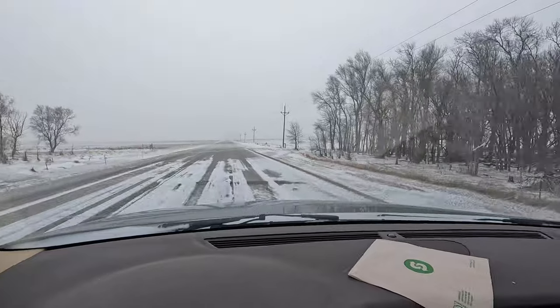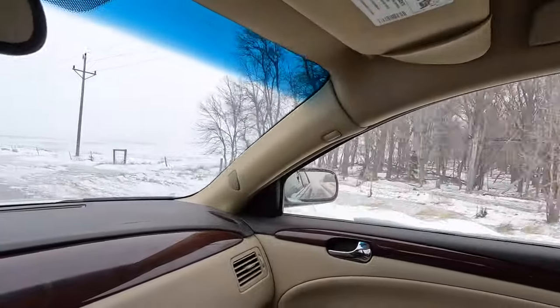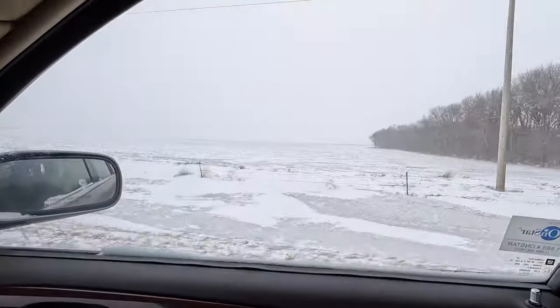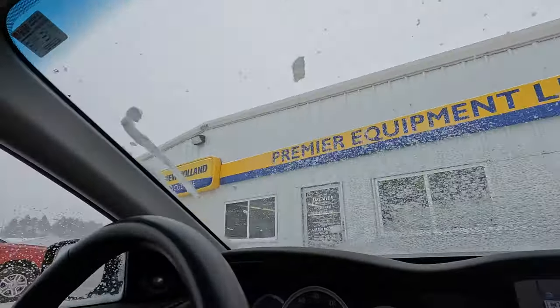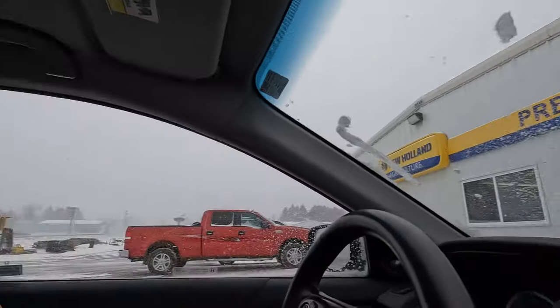Roads aren't too bad though. Got our hose all fixed up. Stopped at Premier Equipment here in Balladal. Got away with an easy $10 fix — they just chopped up some of the hose and put a new end on it. It's always nice when you can do that instead of a whole new hose that costs $10 to $14 per foot. Always nice when you get away with a cheap fix. And as an extra bonus, got a free cup of coffee and cappuccino, so you gotta love those perks.